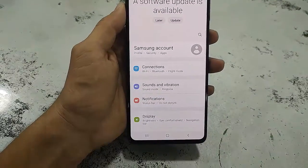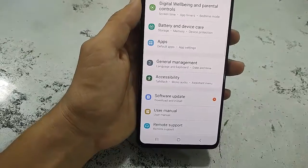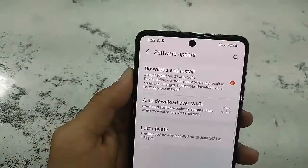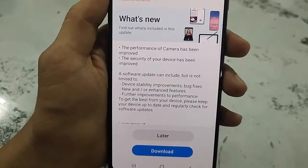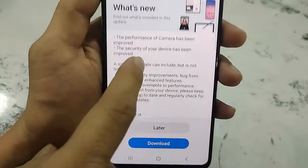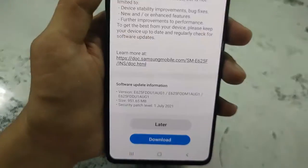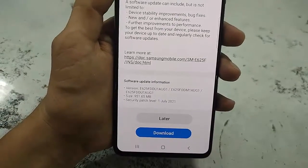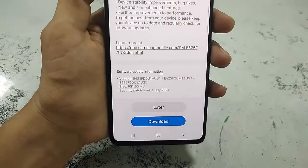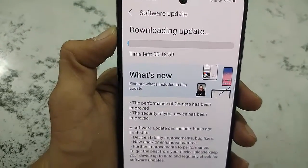Tap on Software Update and then tap on Download and Install. Here is the update I got for Samsung F62, so simply tap on Download — that's it and it will start to download the updates. Here you can check the download size, download name, and the features.